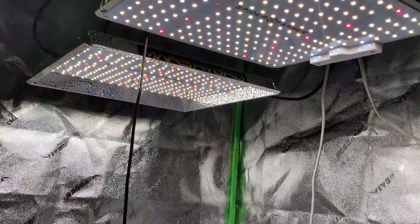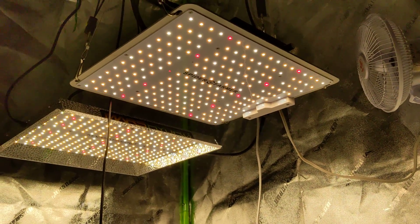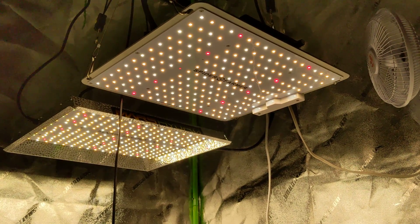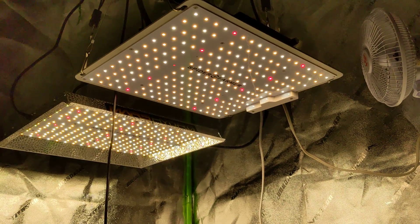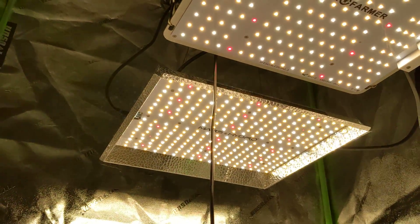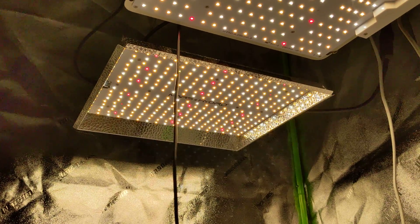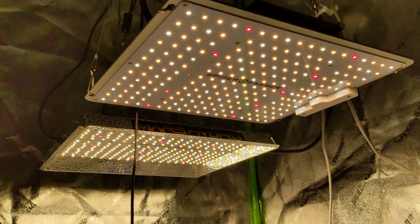The build quality of both is pretty good, but the diodes are much different. The diodes on the Spider Farmer are Samsung 301Bs — those are very, very good diodes. The ones on the Mars Hydro are Epistar, basically second best in the market compared to these.